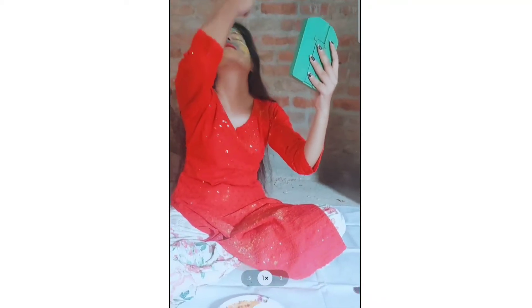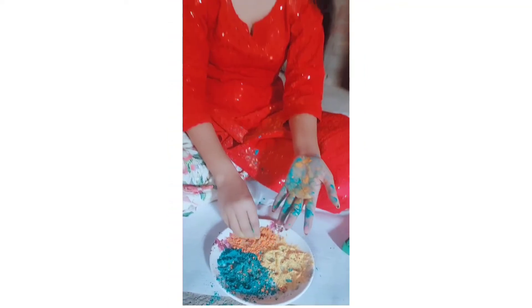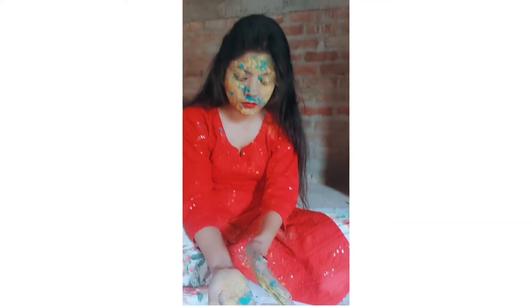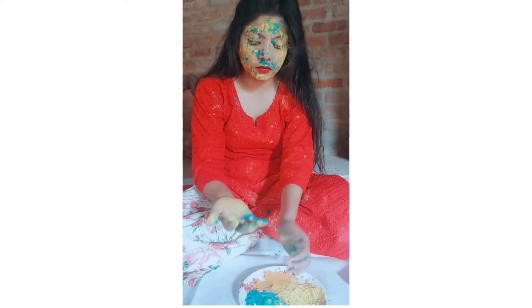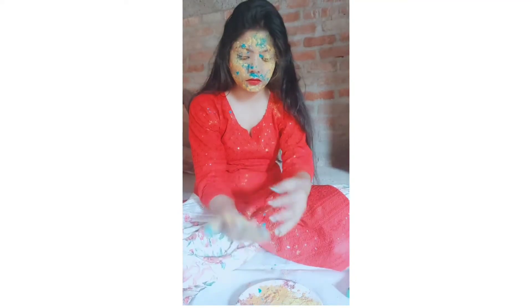I have done this photoshoot at my house because I do not need to go out to shoot. I found this location and after this, I put all the colors on my fingers and hand, then I put all the same colors on my face — the same pattern, the same drops, the same dots.